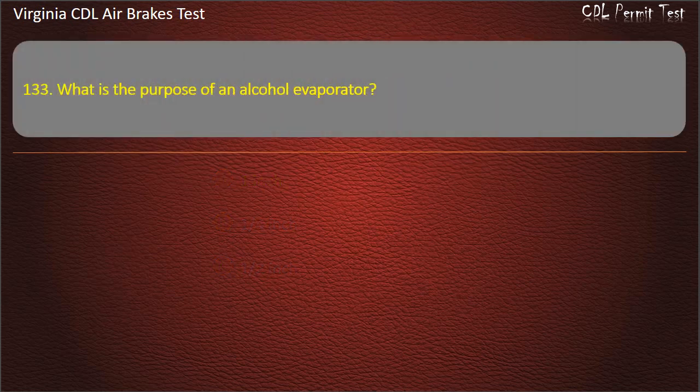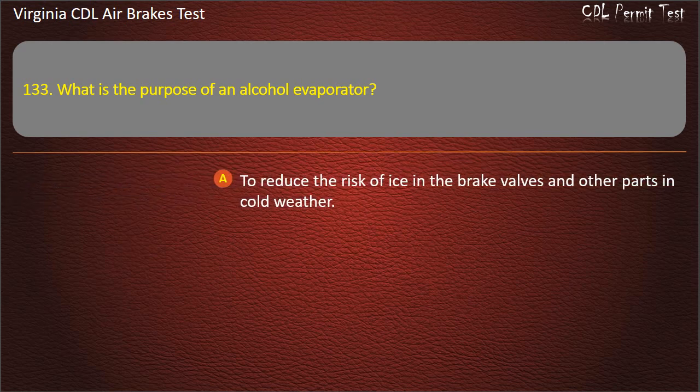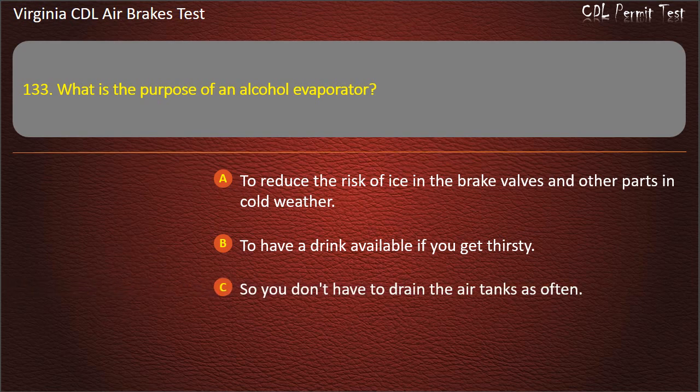Question 133. What is the purpose of an alcohol evaporator? To reduce the risk of ice in the brake valves and other parts in cold weather; To have a drink available if you get thirsty; So you don't have to drain the air tanks as often. Answer: To reduce the risk of ice in the brake valves and other parts in cold weather.